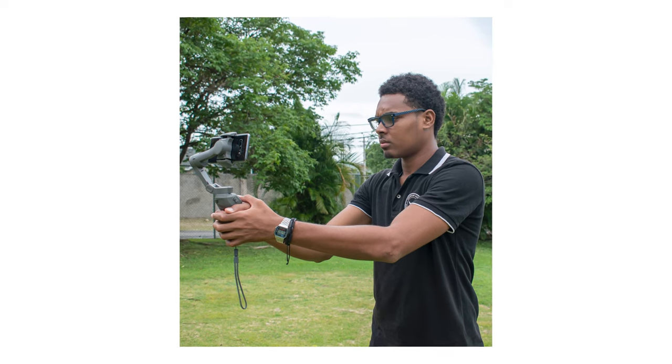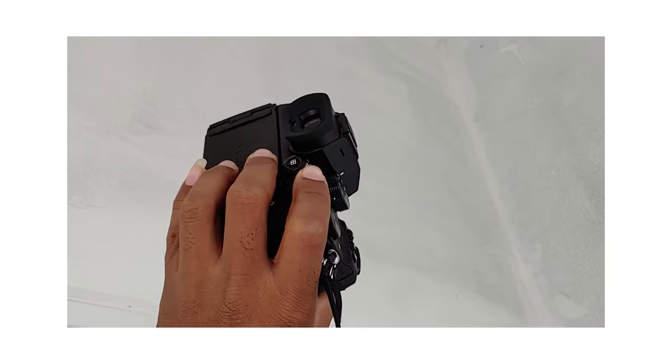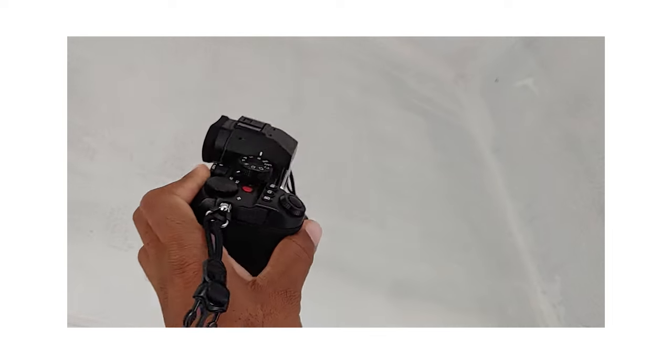Tip number one: when I just started, I was always thinking about whether I had the right gear. I kept thinking I don't have the right tools to execute properly and this video is going to look like trash. This was always going through my head until I got my first full-frame camera, the Lumix S5. In reality, the gear you use plays only a fraction of the role in producing the entire music video.